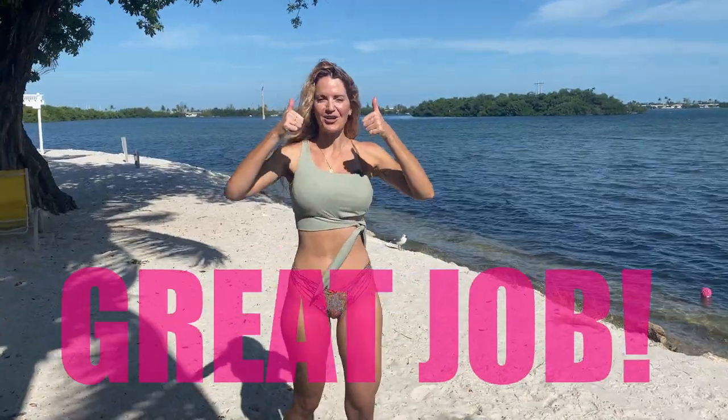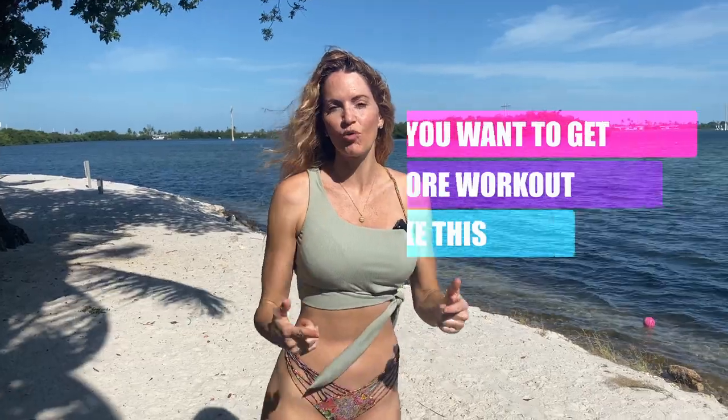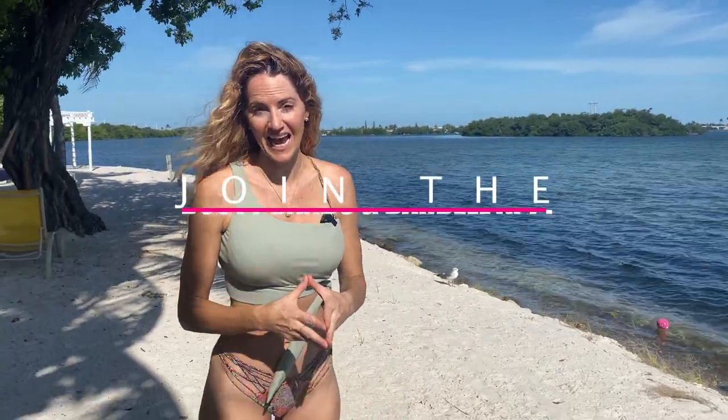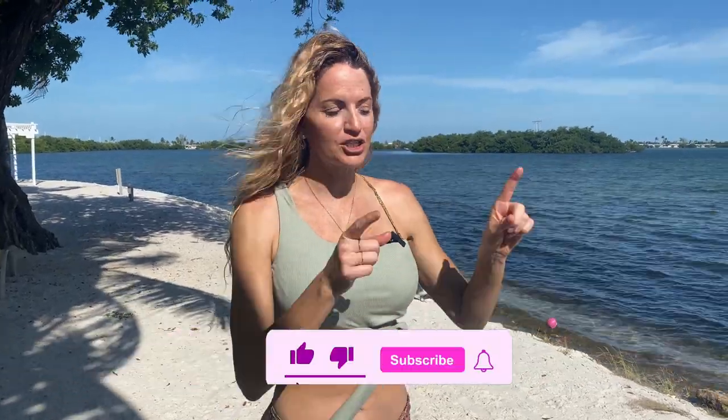Great job on your workout today! If you want to get more workouts like this and finish more rounds, make sure to join the Booty Bands and Barbells app — go ahead and click the link down below for that. And another reminder to subscribe and notify so you can get the new workouts that are coming out every week.